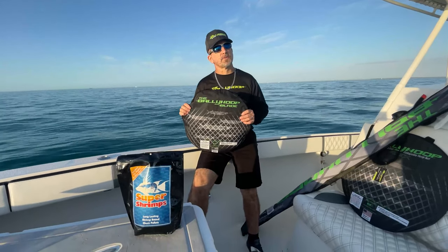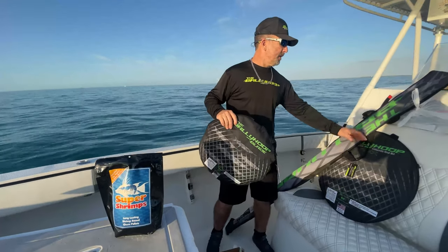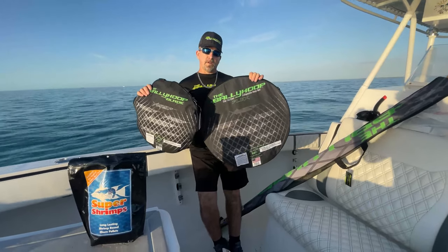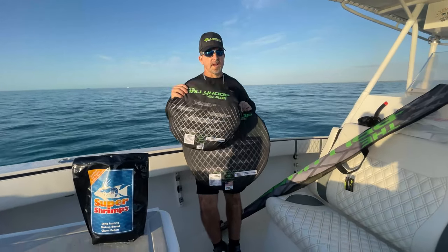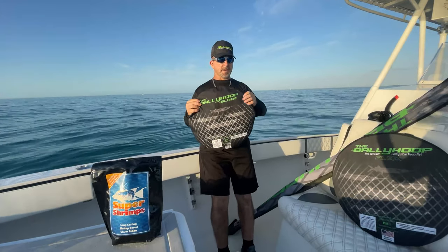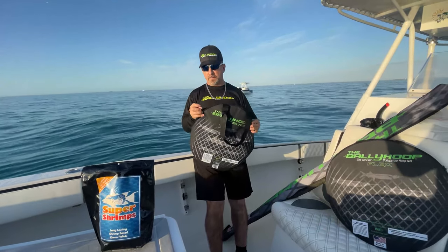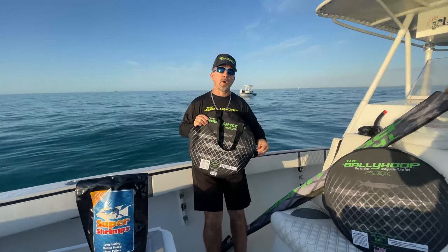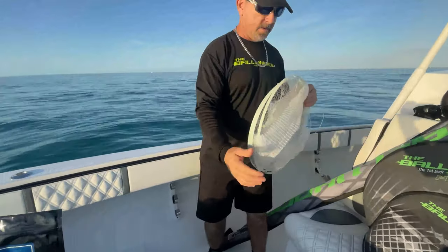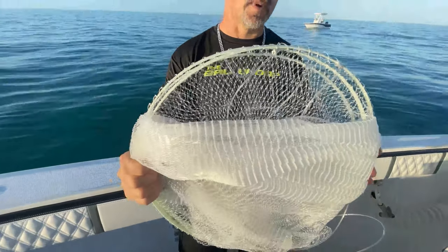Coming soon to the Miami Boat Show is our new addition to the Bally Hoop family: the Bally Hoop Blade. What are the differences? Size 24 versus 18 — a fraction of the size. Another cool feature of this new blade is the frame. No more round frame — now we've gone to a flat bar frame, which is going to cut through the water a lot easier and a lot faster to retrieve. This unit took me a while to create, but I got it to perfection.